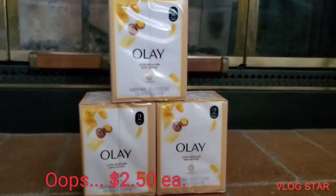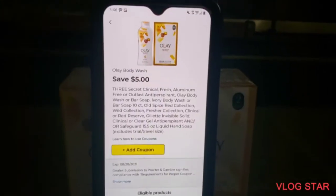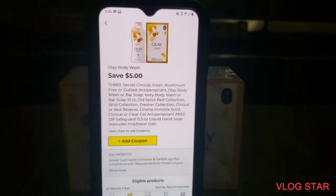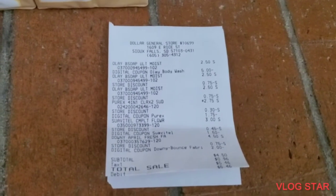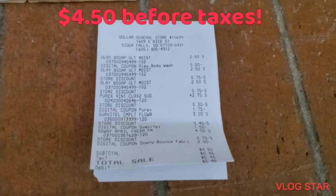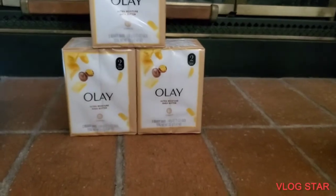The Olays are two fifty each — sorry, I meant two fifty. Clip the coupon to save five dollars off three. Your subtotal before tax should be four fifty, unless you find the cheaper Downy. Note that taxes vary state to state.